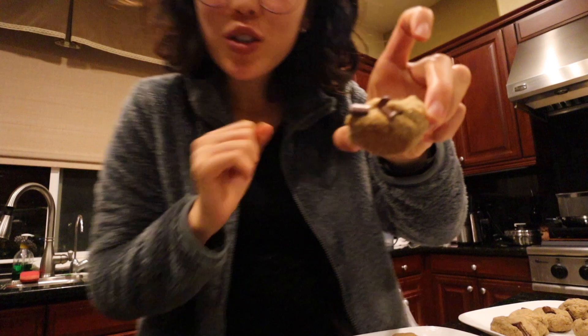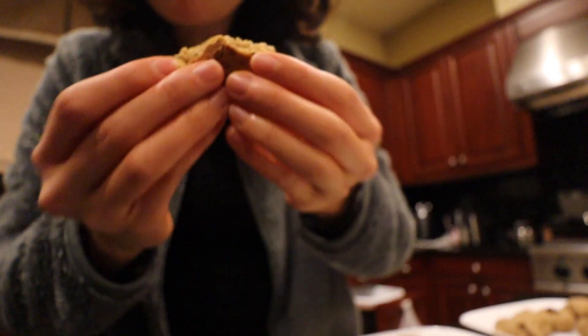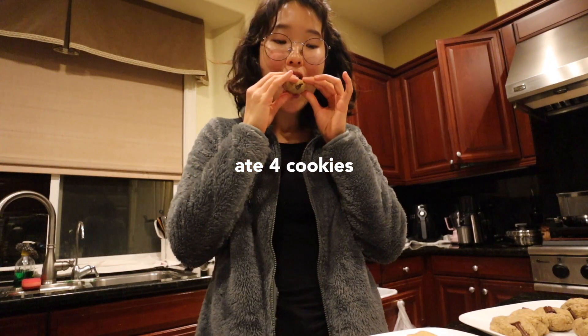It is now time for a taste test. Let's try this one. Yeah, it's really good! It's good. I'm very impressed — all gone!